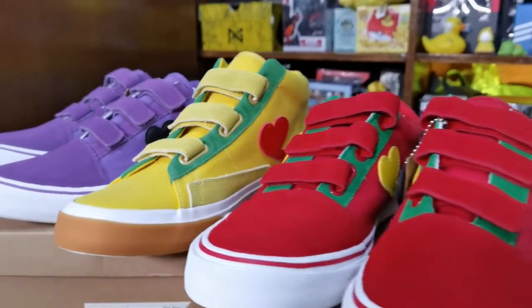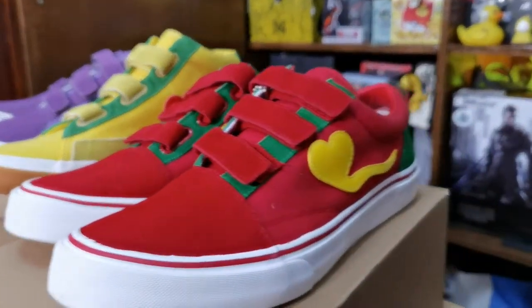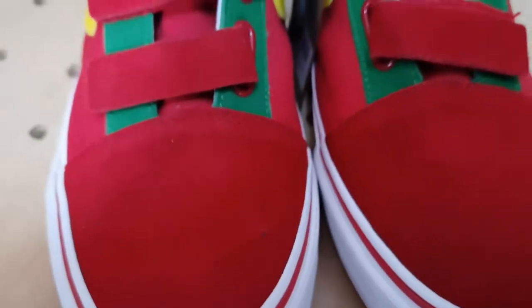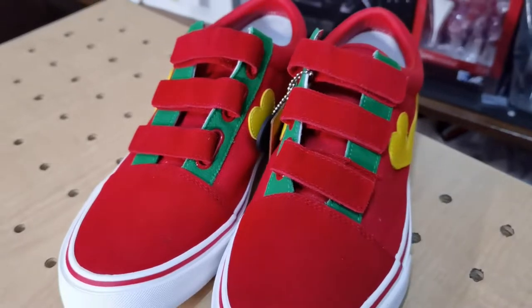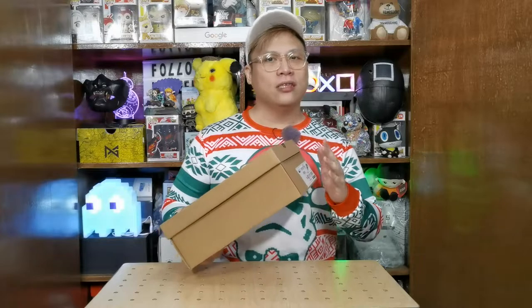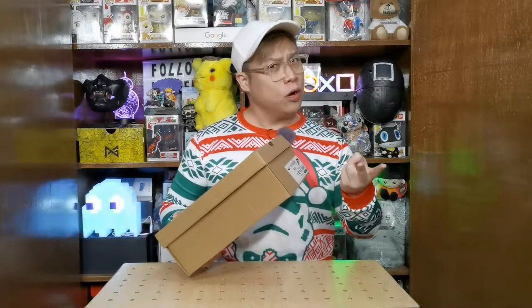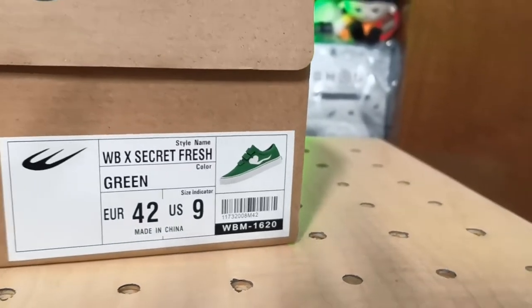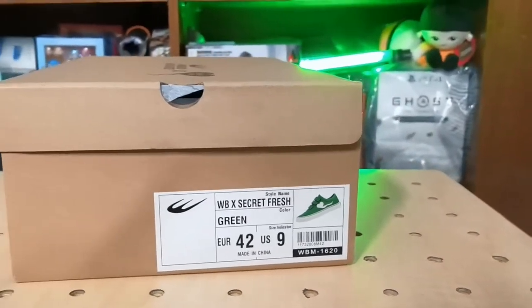This isn't the first time that Secret Fresh and World Balance came out with a holiday pack. Last year they came out with a Santa cloth colorway that had all red, white, and green colors mashed together in one shoe. This time the Ice Sperm silhouette is covered in just one color, and I believe the December pack has two colorways — this one and a pink one.